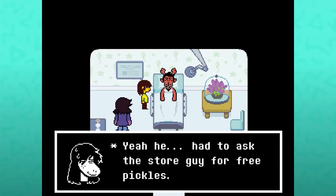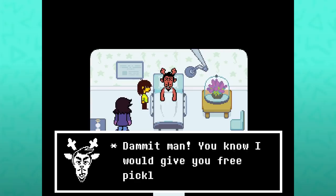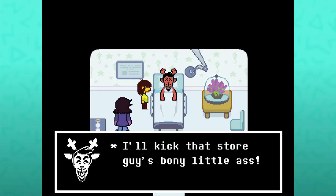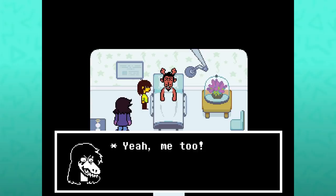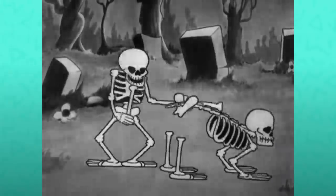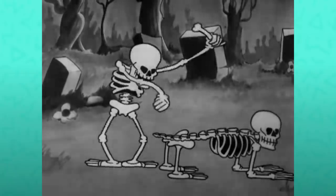'He had to ask the store guy for free pickles. Damn it, man. You know I would give you free pickles. I'll kick that store guy's bony little ass.' 'Yeah, me too. We'll make him into a goddamn xylophone.' Which is a reference to the 1929 short Disney film, The Skeleton Dance.